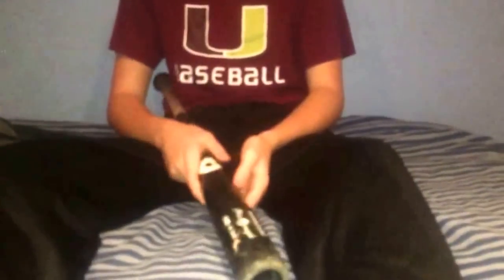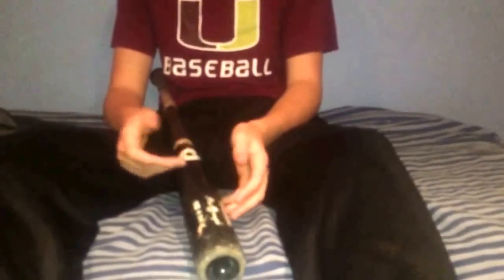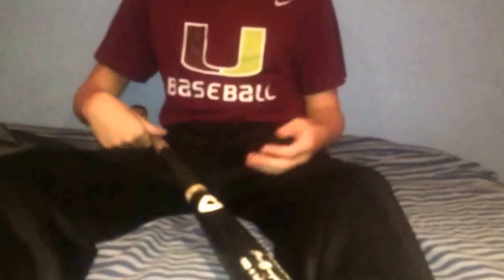Now my DeMarini pearl maple — I think it's the D271 cut. It has a little chip on it, looks like someone cleated it. This bat is probably one of the best wood bats I've had. I really like the maple compared to something like victus maples or Marucci pro cuts. I'm probably getting a new wood bat in the winter but I'll still use this in the cage for faster pitching — like 85 plus — so I don't break my wood bats or overuse my metal bats.